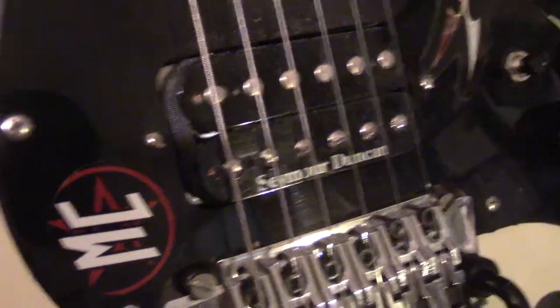I've got a Motley Crue sticker on there for some reason, and of course it says my name up there. On the back there's a sticker — I usually take the back plates off so I can hit the strings and make noise with them, but I didn't on this one.